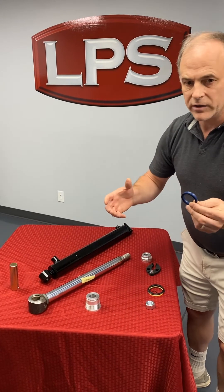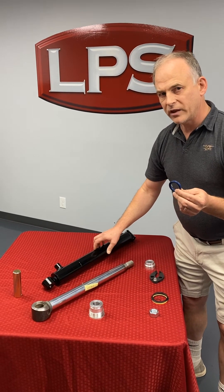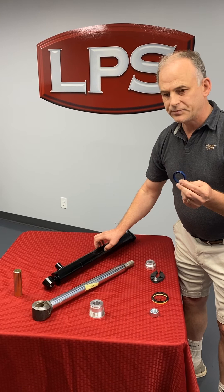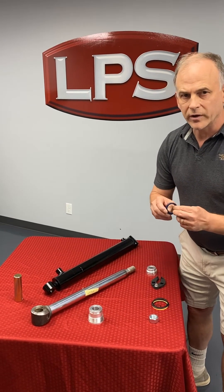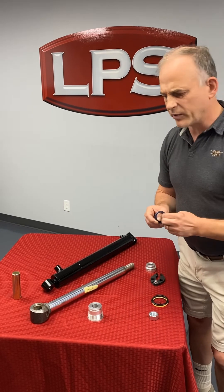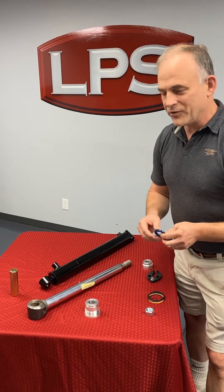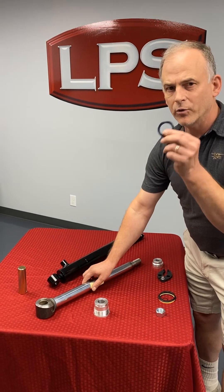By the time you add up the seal kit, this part, and your labor — assuming you're not retired and just doing it for fun — you're getting real close to the price of a new cylinder. It's my recommendation that you replace the whole thing, at least if it's available from a reputable aftermarket source. The new OEM ones are crazy outrageous, but know you'll also have to buy a ram if there are imperfections, because that will ruin your seals.